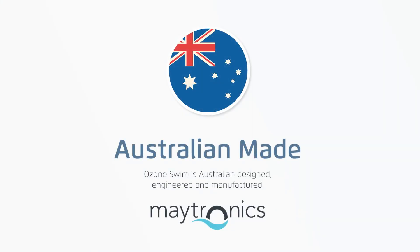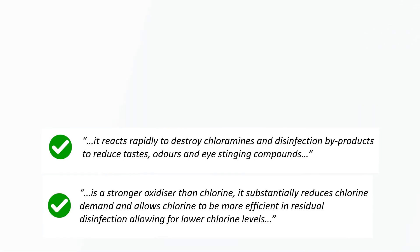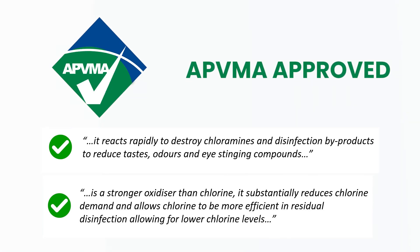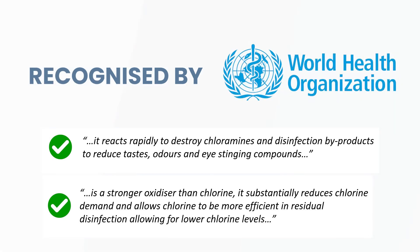The ozone advantage. Australian state governments recommend using ozone, in addition to chlorine, in their water quality guidelines for the safe operation of public swimming pools. The reason is that ozone is proven to effectively destroy chloramines and chlorine-resistant bugs like cryptosporidium.